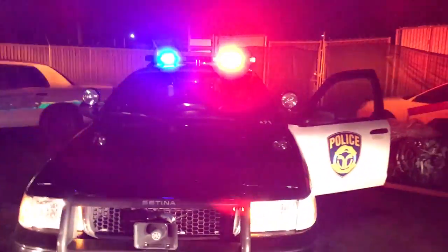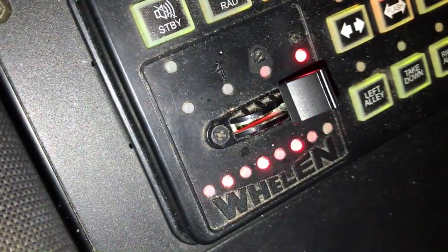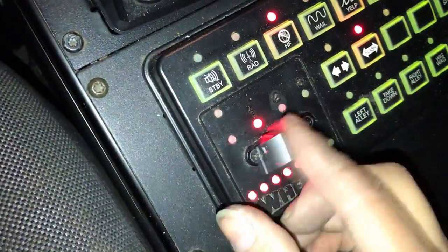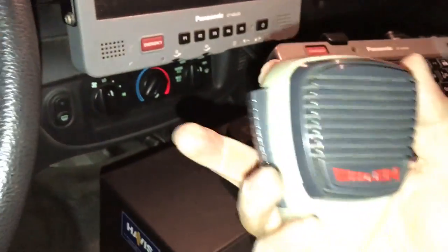Oh, I love that sound! Let's see what I did. I'm trying to see what the other button does. Okay, so it looks like I can change the pattern here — see, that's that way. Looks like the PA. Step out of the vehicle!